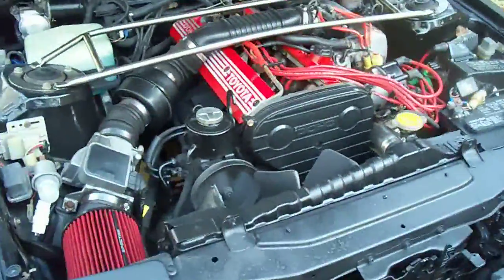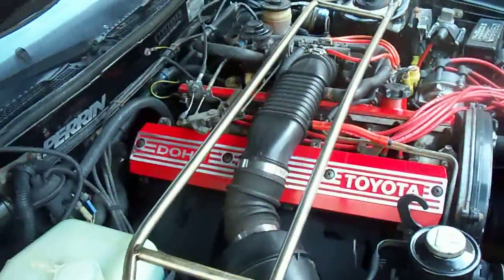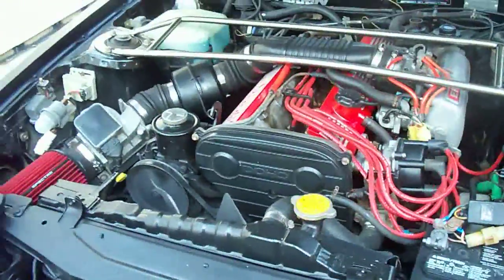Went through the entire top end of the engine, made sure everything was spick and span and ready to run. Cleaned up the valve covers, cleaned up the entire engine compartment, put new plugs in — just basic maintenance.